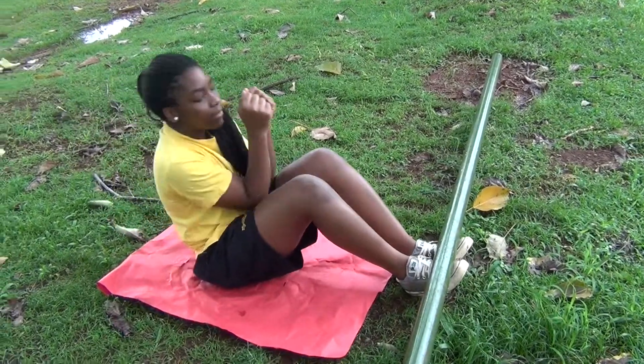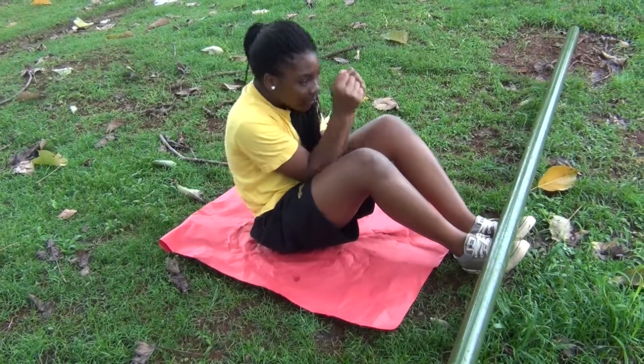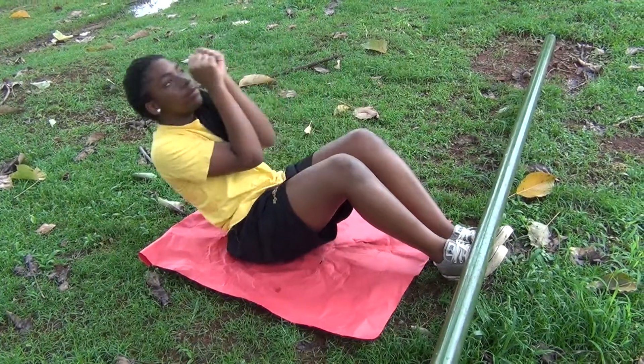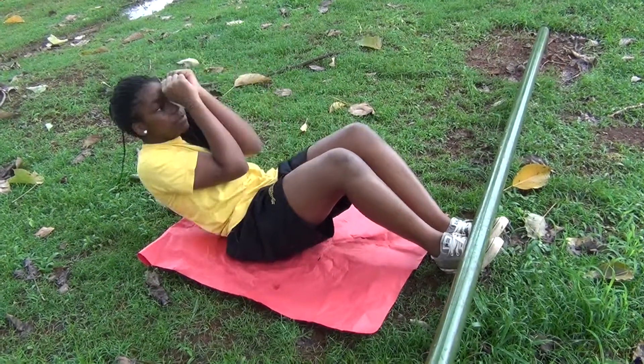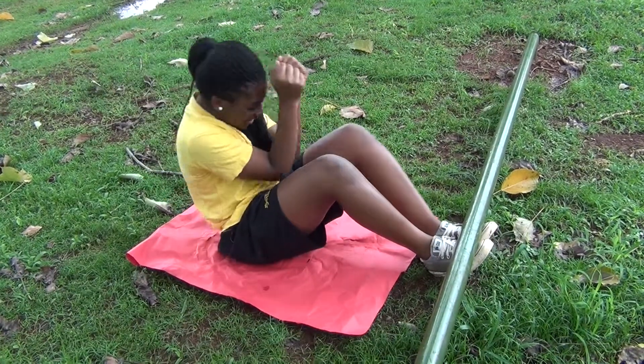The first part of the DVVL exercise workout video is Lauren Etty attempting to do sit-ups without touching the ground. As you can see, her feet are curled around the pole for stability.